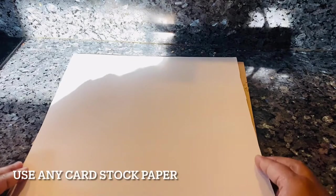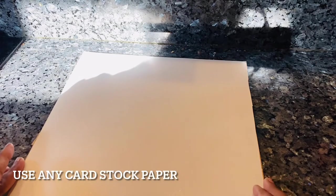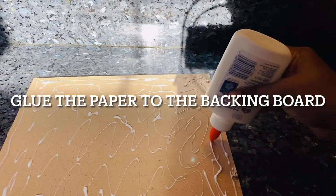I'm using a cardstock paper — it's a little thicker than your regular paper, so I think that'll hold better with all the stones and the painting. All I'm doing is gluing this cardstock paper to the backing board.